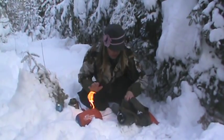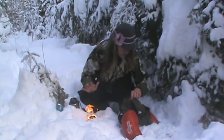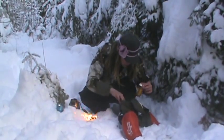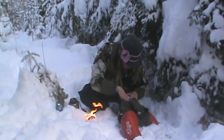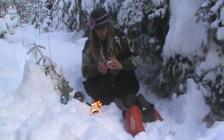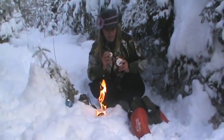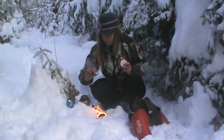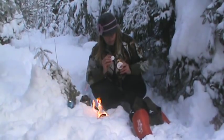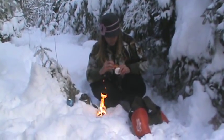I actually have a couple of different lighters and flint and steel in here. I also carry some candles — I just buy the cheap ones; they last for a long time. I've got some waterproof matches and some stormproof matches, and some fire tinder here as well.